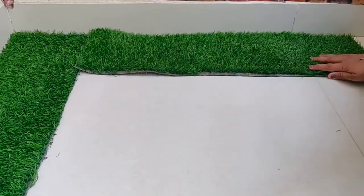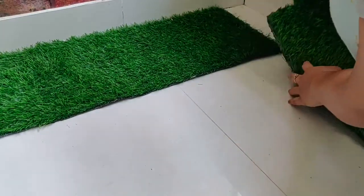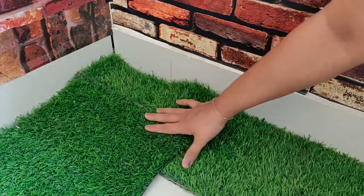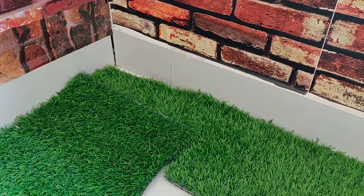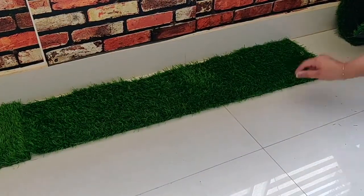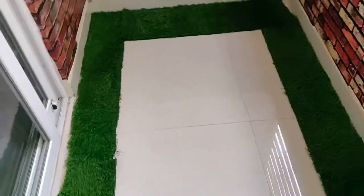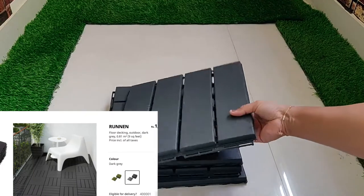I have cut the grass into pieces and arranged them as a rectangle, leaving the space in the middle empty. I kept the remaining pieces along the sides of the balcony to complete the border.